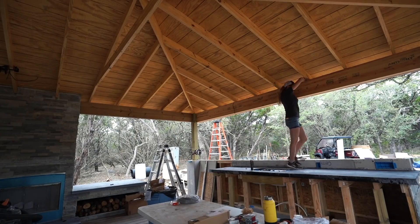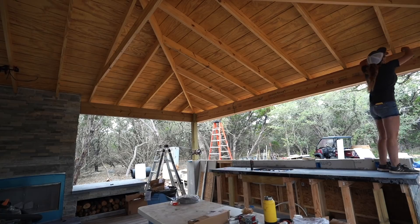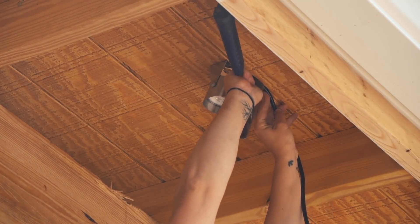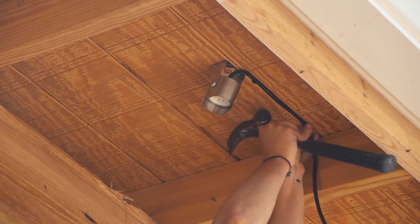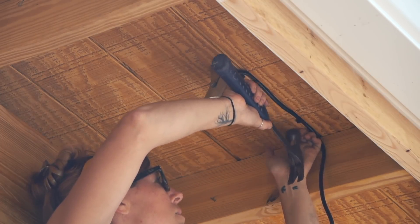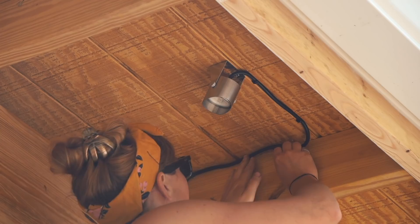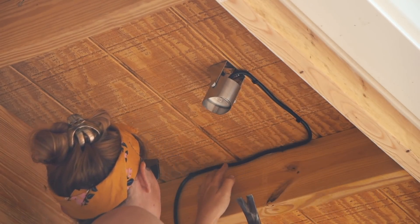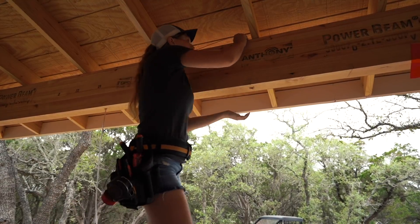Once I ran a continuous line of low voltage wire around the beam, I could start installing lights where I wanted. The wire to my lights fit perfectly in a groove of the T111, so that's where I stuck them, then stapled them to the inside of a rafter until it met the low voltage line. Now, everywhere there is a light, you can cut and splice them together.